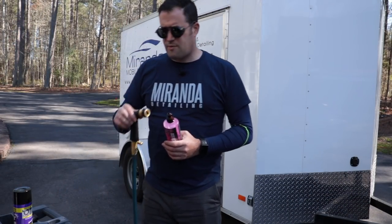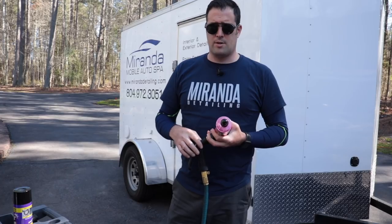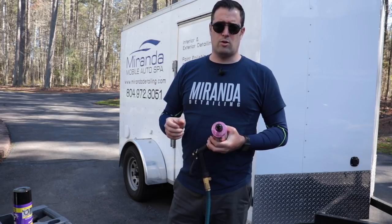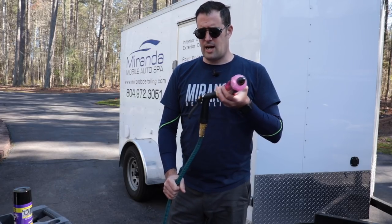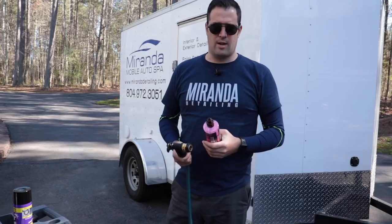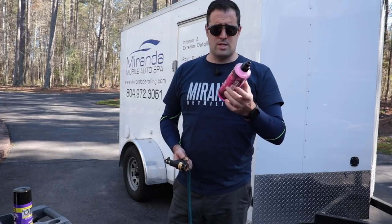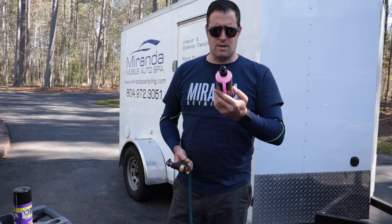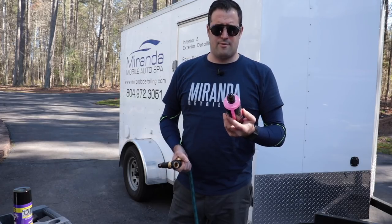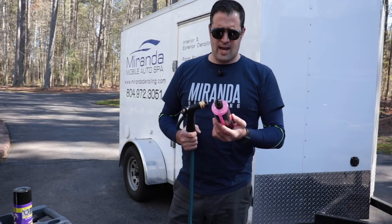So guys, here's what we're going to do. I have my SwiftJet foam gun hooked up to my garden hose. The garden hose is hooked up to my utility sink with warm water — I turned the hot water on full blast and then cranked about a quarter turn on the cold water, so it's a nice mixture. I have one of those expandable hoses — seems to take the heat just fine. I'm using the Vosch premium car shampoo. I got this in the Glove Box Detail Box subscription, which I love. This soap is okay, I wouldn't say it's in my top five shampoos.